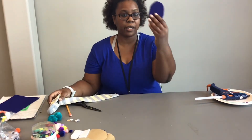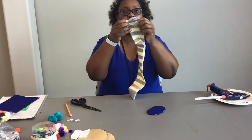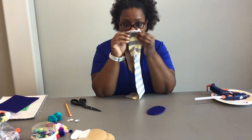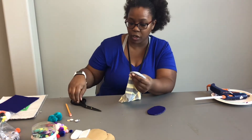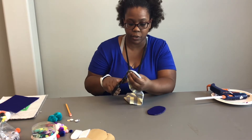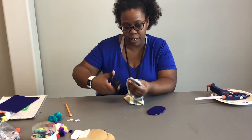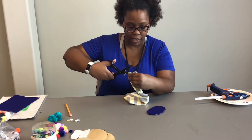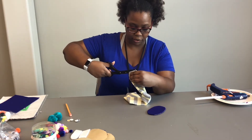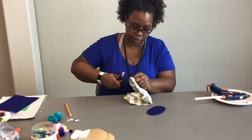So now that we've got our oval shape cut, we're going to grab our sock and cut the mouth of the sock, which is the end of the sock, and open it up so that we can insert our oval cardboard into that. What I do is I just take a corner of it, snip it a little to give me an opening, and then cut. I just go along the shape of the sock.